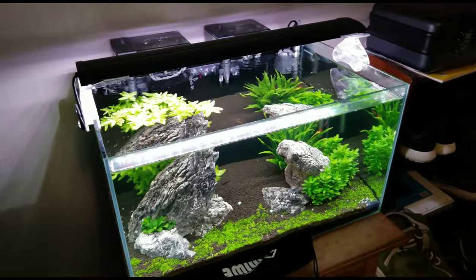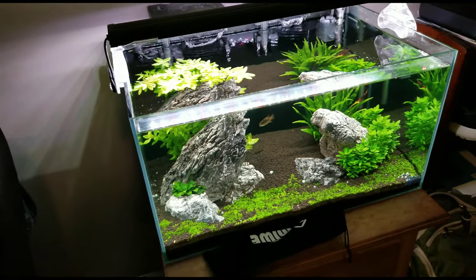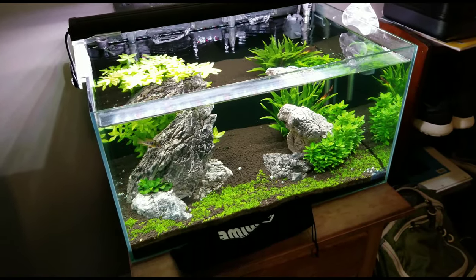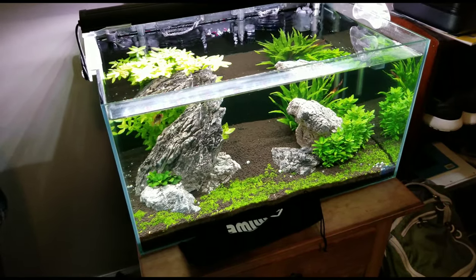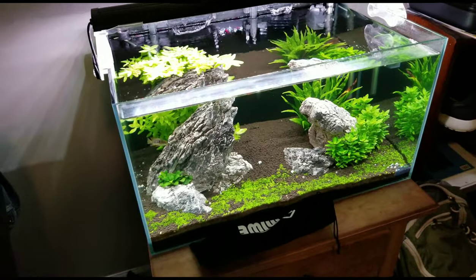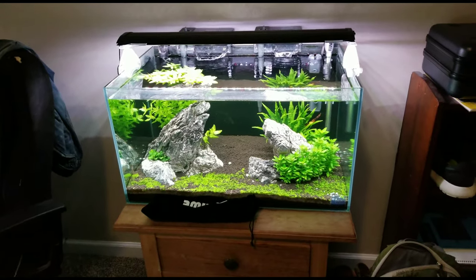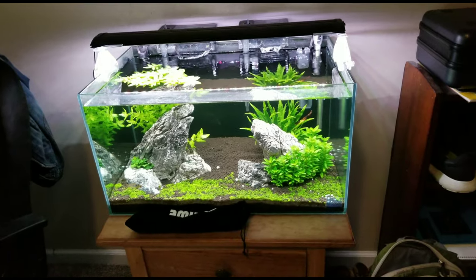In this video I'm going to show you something I don't think I've ever really shown on video - we're going to trim the 20-gallon rimless tank today. It's just getting a little out of control, and I need to start doing the water changes again because I've let them slide for a couple weeks. It's not really that bad, but you can tell it's definitely getting there.